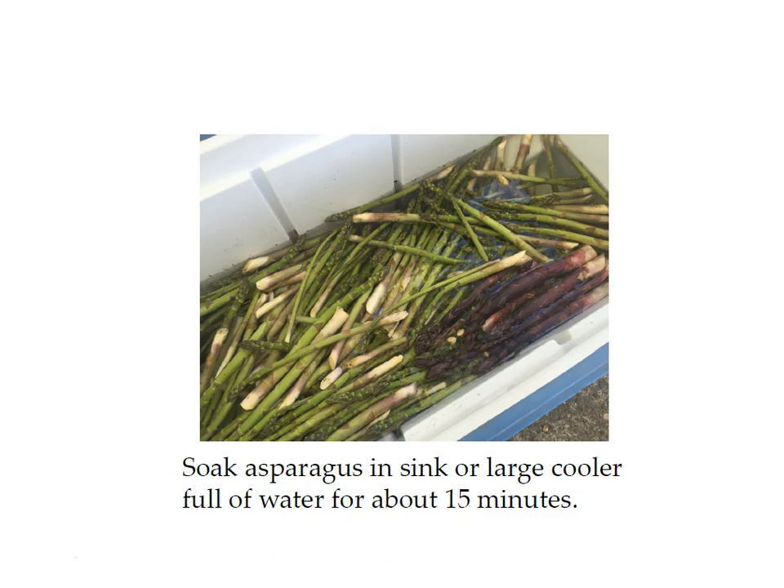First you need to soak your fresh asparagus in your sink or a large cooler full of water for at least 15 minutes — you can put some ice in there to get it extra cold. Soaking the asparagus will get a lot more dirt off than if you just rinse it. It is best to can asparagus that has been picked within a day or two, so asparagus from the grocery store that's been sitting for a week or more won't give you as crisp of spears. If you go to a farm during asparagus season, which is normally April and May, you can get it fresh-picked that day.